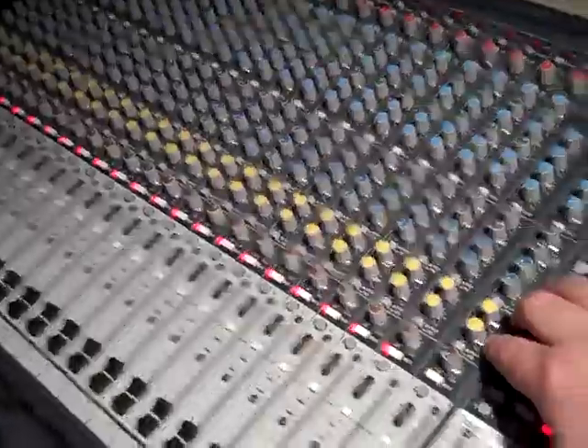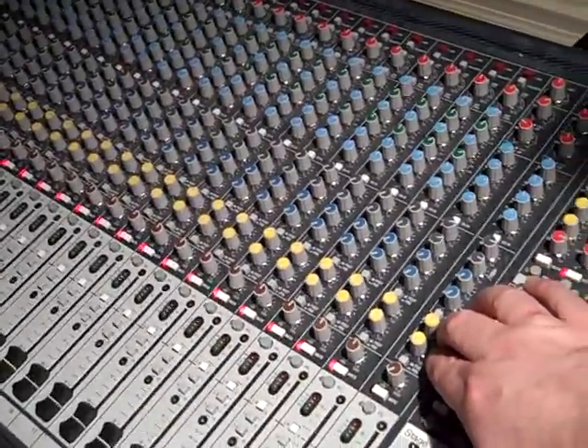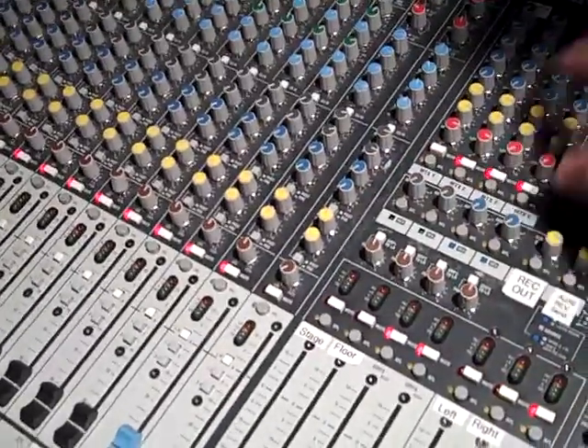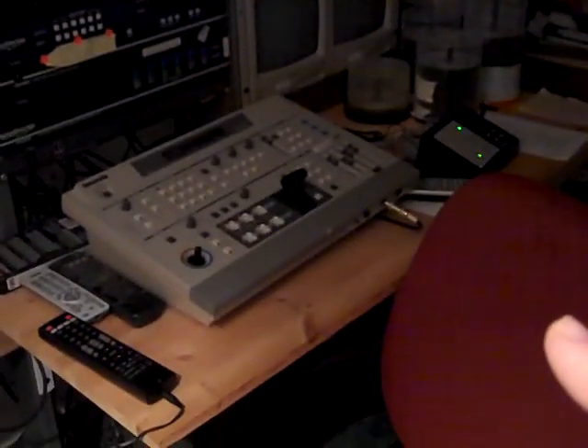I was talking about those extra mixes you can do where you can create copies of the signal. We actually do an extra mix on one of these auxes that goes out of an output here and gets fed to our video recording system, which I don't have on right now. They do a full recording of the service, and instead of taking the main mix, they get us to do a custom one for them so that things that need to be heard are heard.